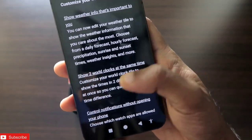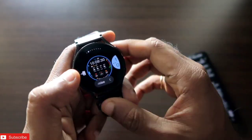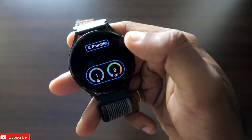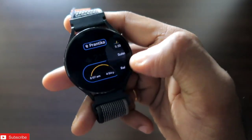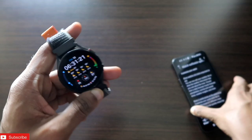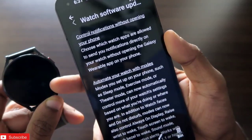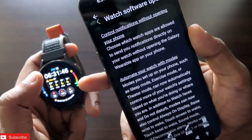There are also minor changes like weather info improvements — you can choose which weather info you want to see, or view two world clocks at the same time. The weather tile now has two modes: weather forecast and weather. You can edit the weather tile to choose what data you want displayed and customize its look and feel. You can also now control which apps send notifications to the watch.